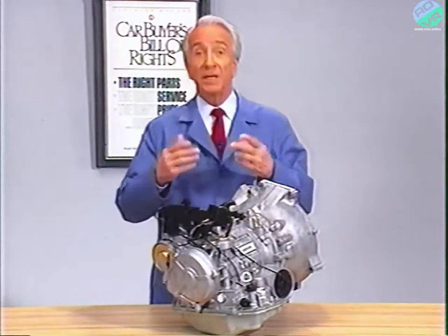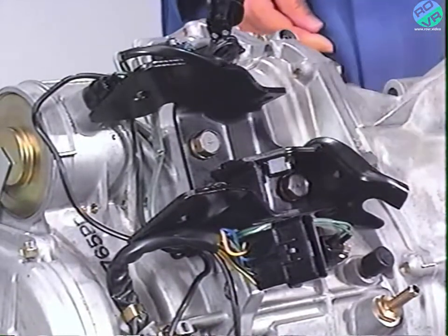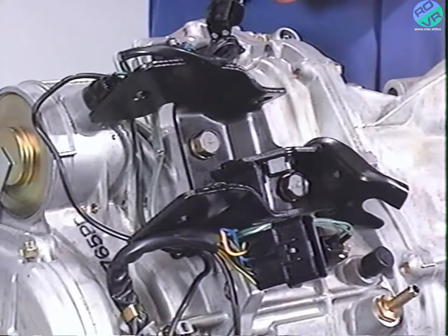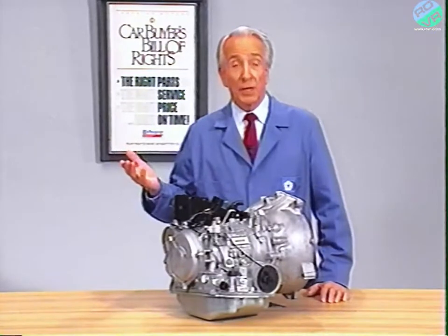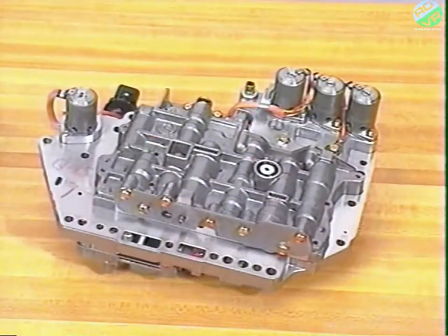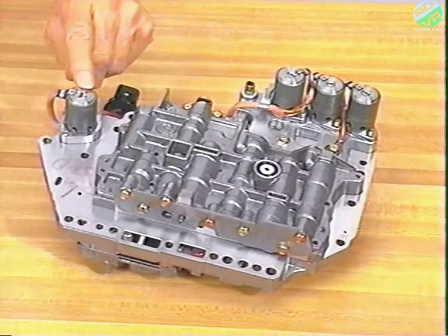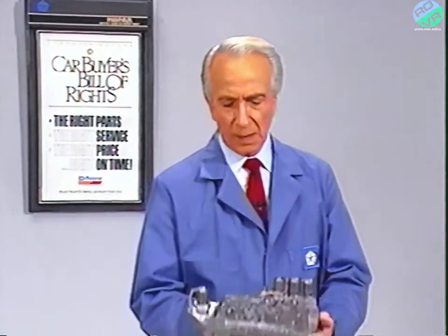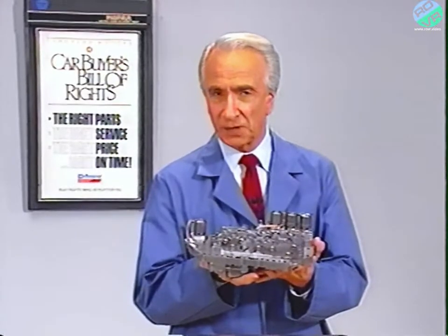Two pulse generators feed internal rotational speed information to the TCU, in the same location on both vehicles. Pulse generator A counts the rotation of the kickdown drum, and pulse generator B counts the speed of the transfer gear. These generators are serviced as a set. All the sensors and switches just mentioned are used by the TCU to calculate and initiate the four shift points, as well as reverse, neutral, and park functions. Once the shift decision is made, the A and B shift control solenoid valves, along with the pressure control solenoid valve, are controlled by the TCU to change the hydraulic oil flow within the valve body. Aside from the fact that there are a few more hydraulic valves, this valve body operates very much the same as most other valve bodies on the road today.